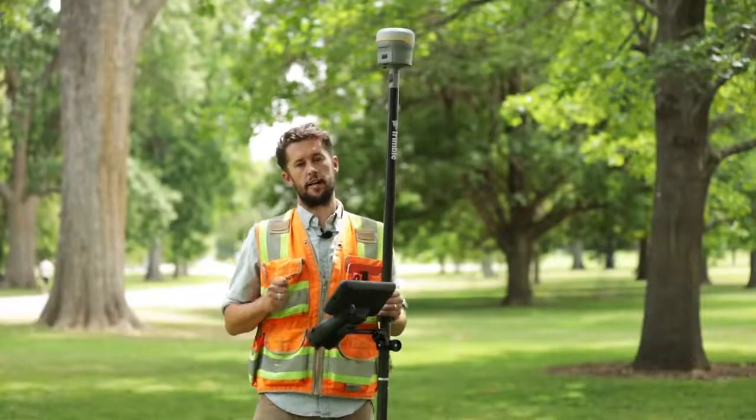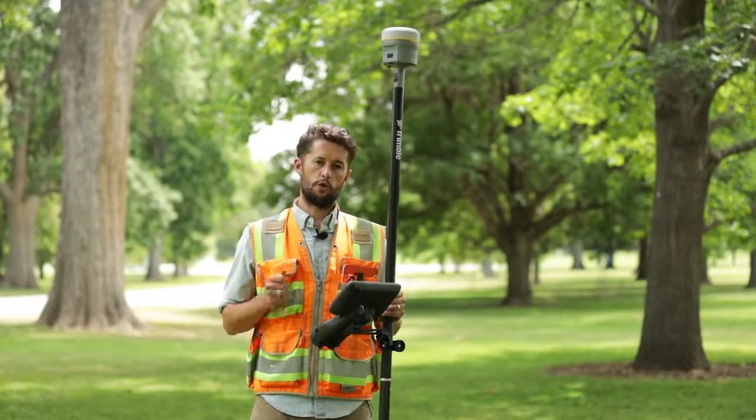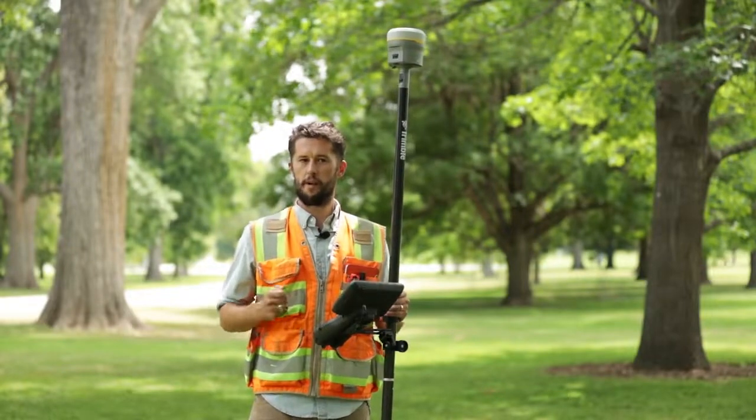The R12i is available today. Contact your local Trimble distributor if you want a demo or if you're ready to buy.